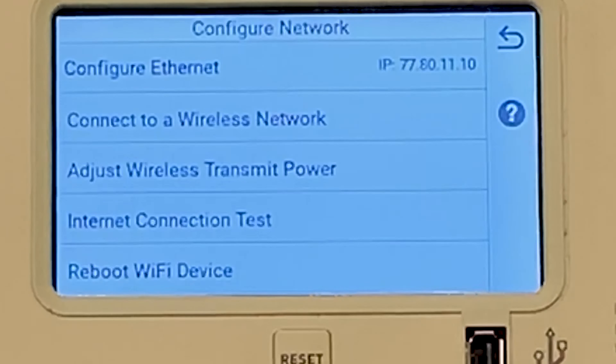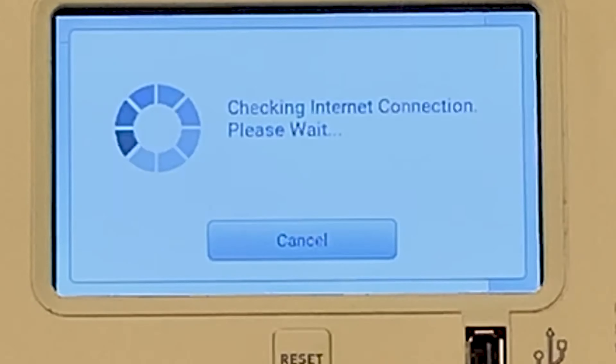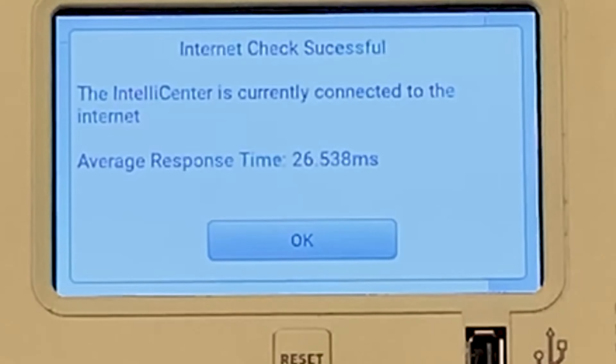Now that it reboots, what you're going to see here in the top is an IP address. The easiest way to verify is to run an internet connection test. At first it said 'Unable to resolve host,' but my IP just updated to the actual IP address, so let's try this again. We are currently connected to the internet and our response time is 26.538 milliseconds — that is pretty precise.